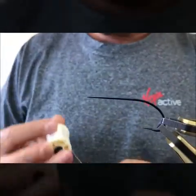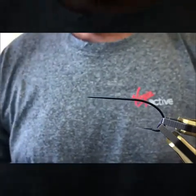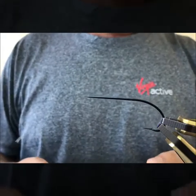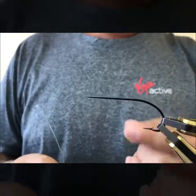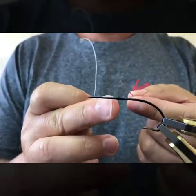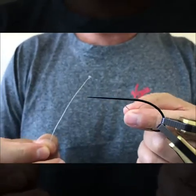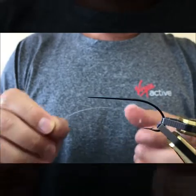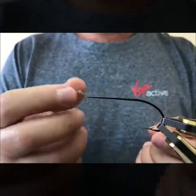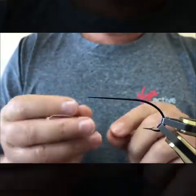First we're going to tie on our Silkworm gut. I don't use Silkworm gut — I twist my own using normal fishing gut. I usually make two types: one like this where it doesn't unravel, which I use when doing bodies made from fur, wool, or anything like that. Then I make another one where you have to tie the ends together, because as soon as you cut those off they unravel. I like to do it this way, especially when I'm going to do a silk body.